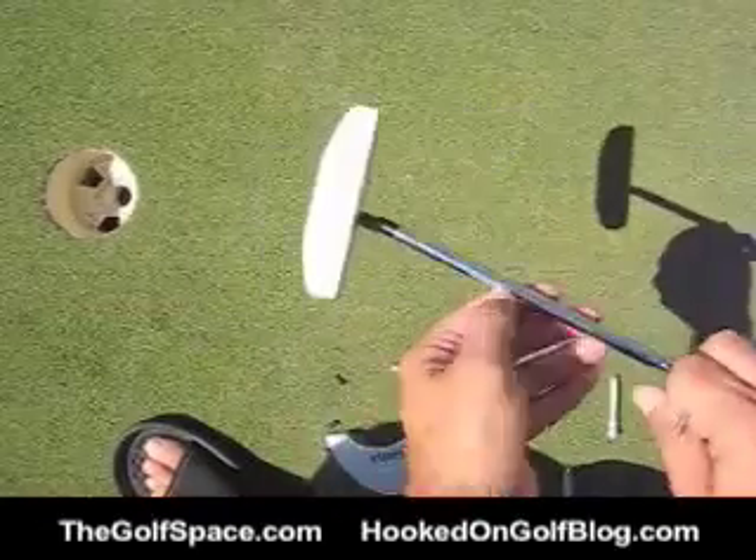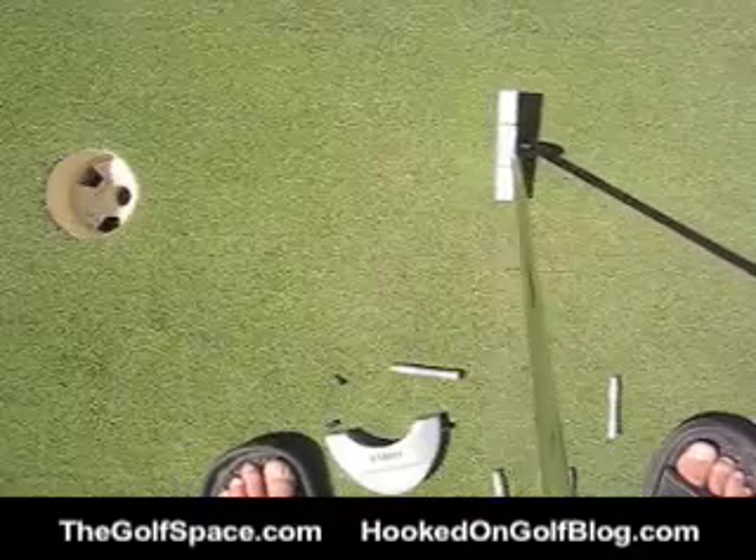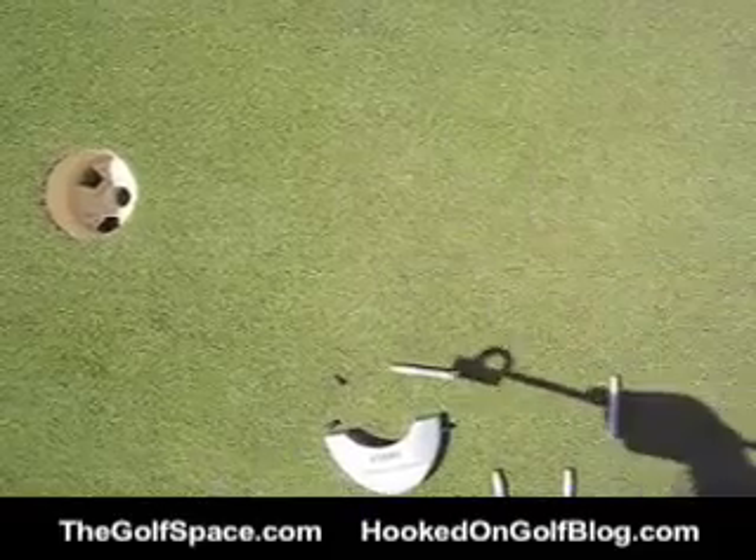So now I've got the face on there. Let's see what this feels like. Pretty light. Let's get the back section on.